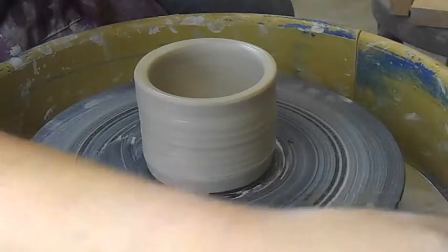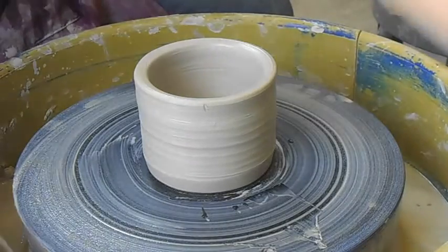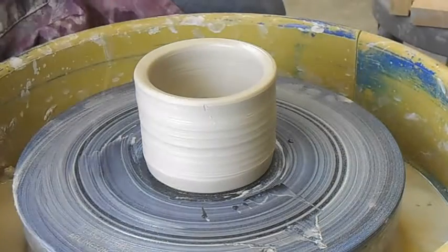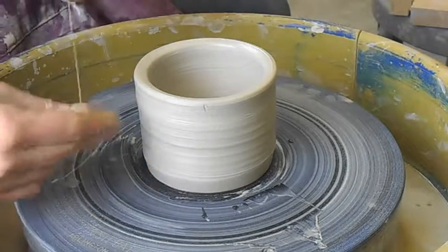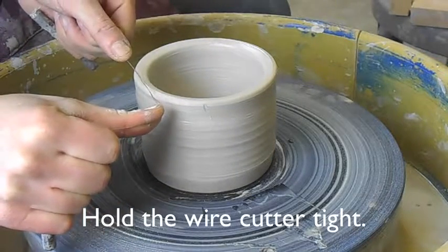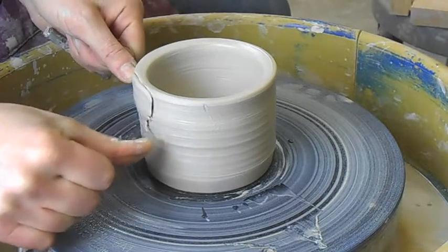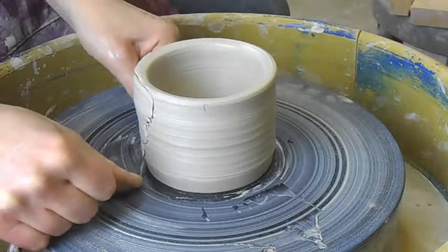To facet, they actually have faceting tools. It's like a wire cutter — it almost looks like a cheese cutter. Or you can just use a regular wire cutter. To facet, you are going to cut part of it away, and you can get different techniques depending on how you facet.